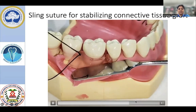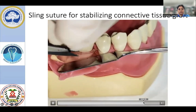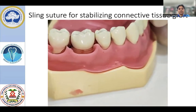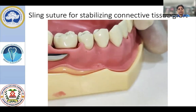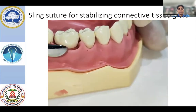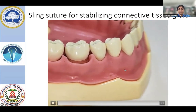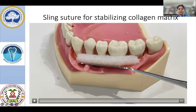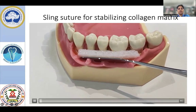This shows our adaptation of connective tissue graft onto the prepared root surface. Once you finish the knot, you will be trimming the excess suture material — 2 to 3 mm will be adequate. Once you finish that, you will see the superficial flap, whether it is adequately covering your connective tissue or collagen matrix, and then proceed for suturing of the superficial flap. That concludes the connective tissue grafting portion.